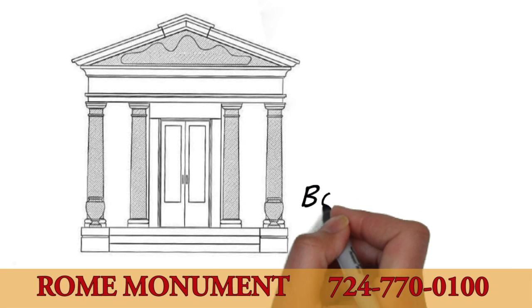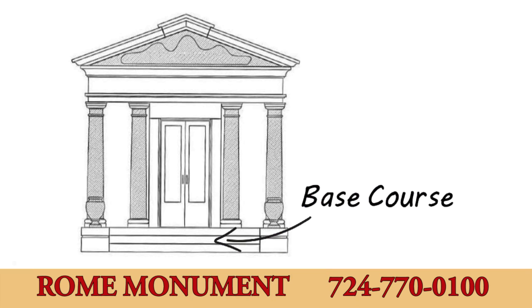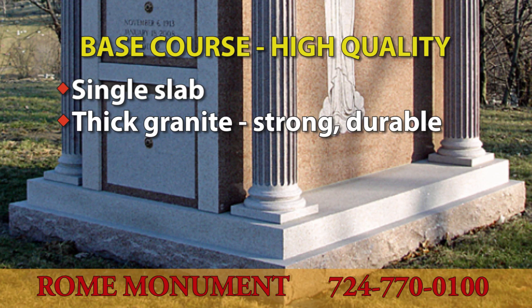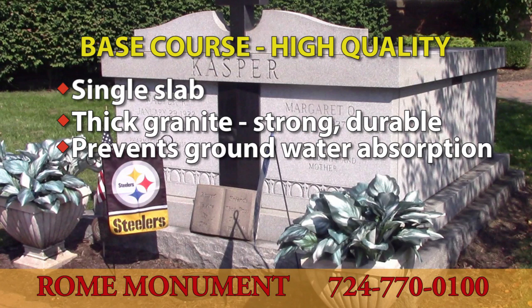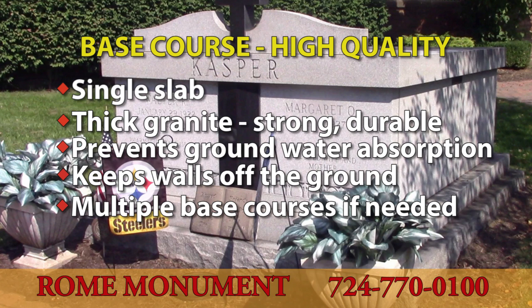The mausoleum's base course rests on the concrete foundation, supports the weight of the mausoleum, and keeps it off the wet, unstable ground. A high-quality base course is made of a single slab of thick granite for strength, durability, and to prevent moisture from entering the crypt. It extends beyond the side walls to ensure no contact with the ground. Multiple base courses are used for larger structures, providing more stability and less flood damage.